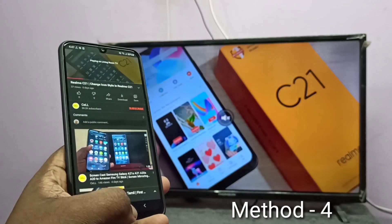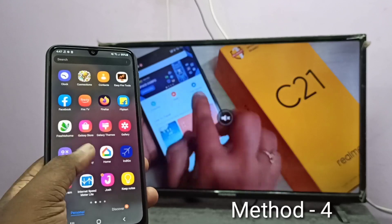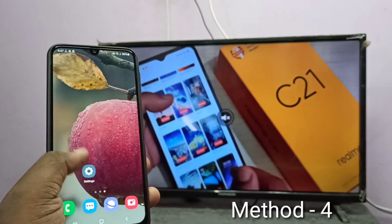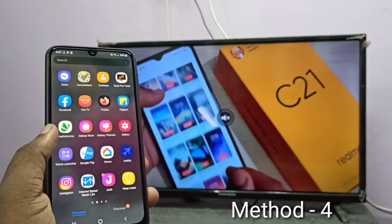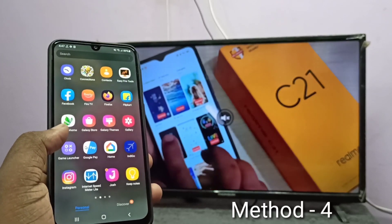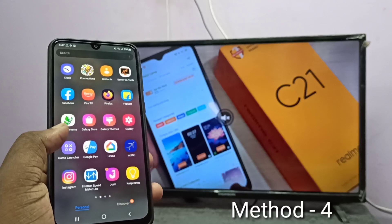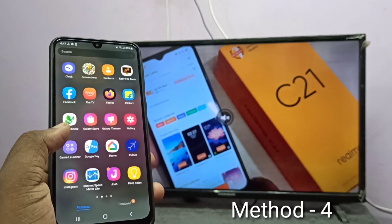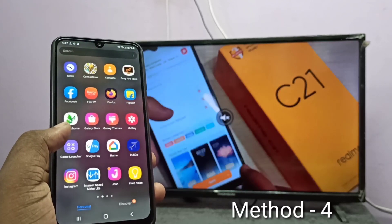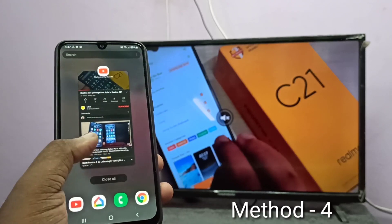One advantage of casting is you can do other operations on your mobile phone, like opening WhatsApp, Facebook, or watching other videos — it will not stop the casting. That is the advantage of casting. But the first three methods I explained were screen mirroring — in screen mirroring, whatever you do on your mobile phone is displayed on the connected device, which is a drawback. I hope you enjoyed this video. Please subscribe to my channel, and please like and share the video.